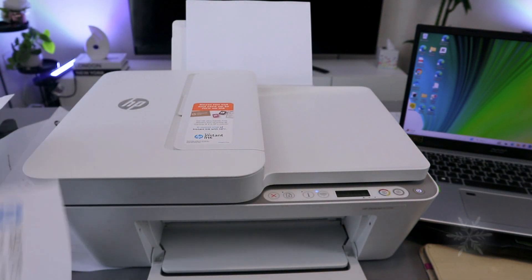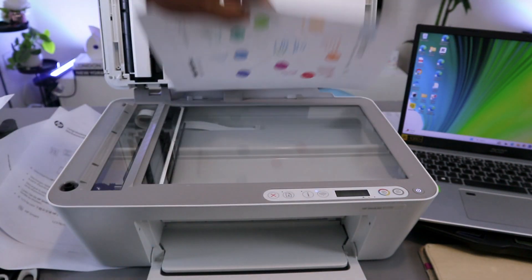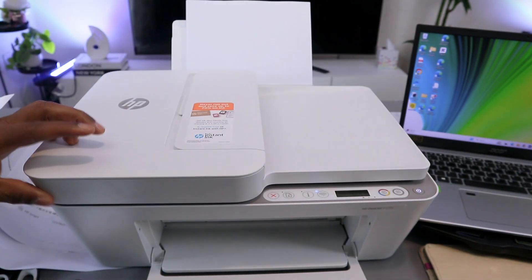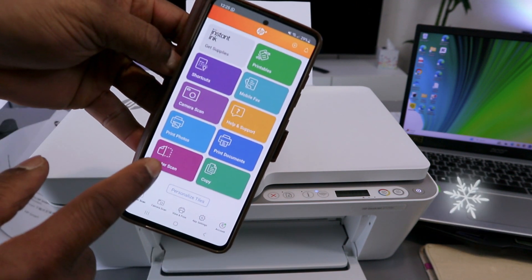To scan your document, open up the glass scanner and place the document you want to scan face down. Close the printer. Then from the HP Smart app, go and select Printer Scan.